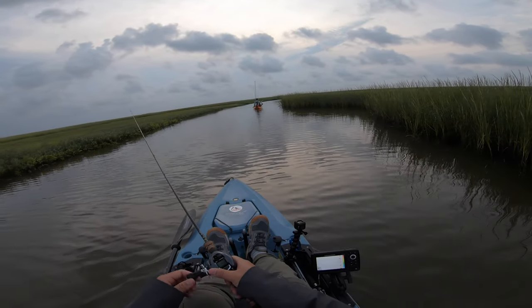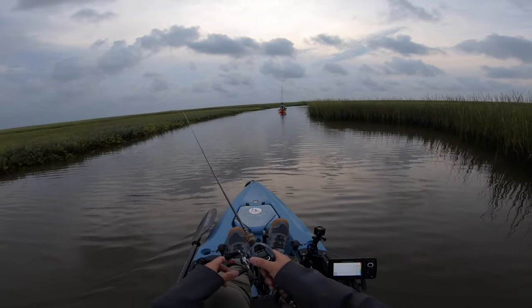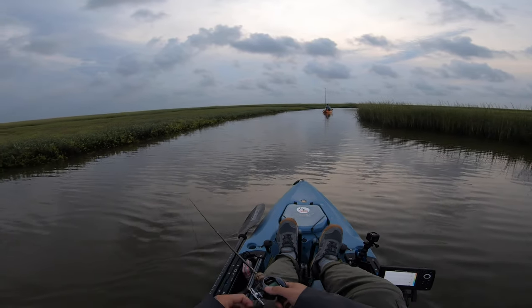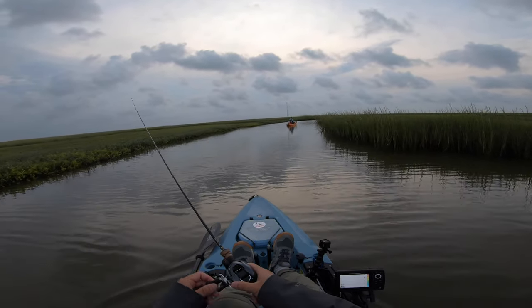I'm just casting it, letting it hit the ground — it's about two feet deep — and just pop, reel, pop, reel in, pop, reel in. That's pretty much it. You want to make sure it does hit the ground so you're able to tag flounder that are sitting in that area you're casting.